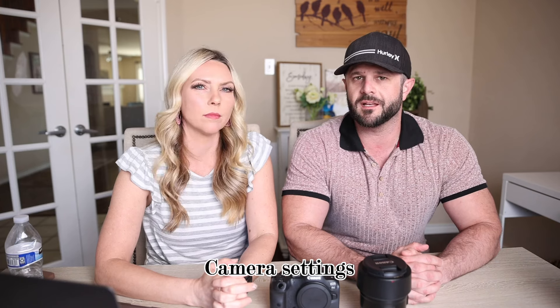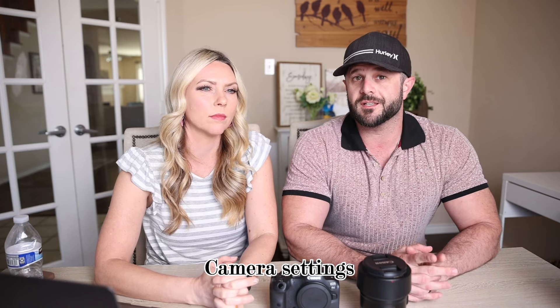All right, so the first thing we're going to talk about in nailing the focus today is camera settings. Most of these are going to be camera settings, but the specific one we're going to talk about is how to set either One Shot, AI Focus, or AI Servo. AI Servo is pretty much our favorite — we live on servo.